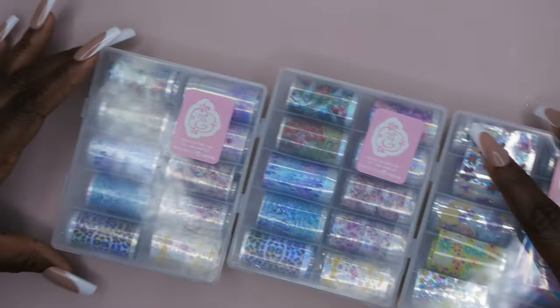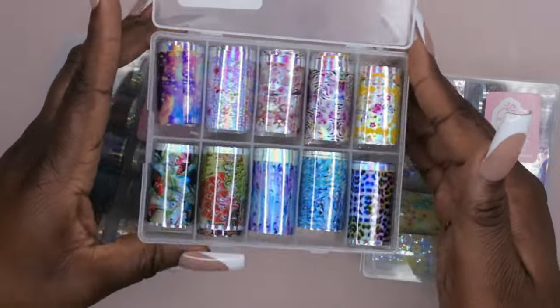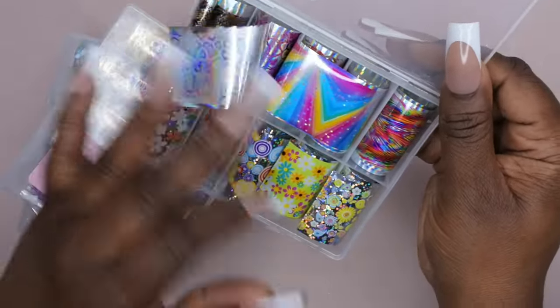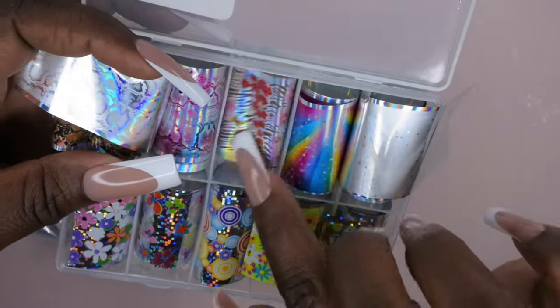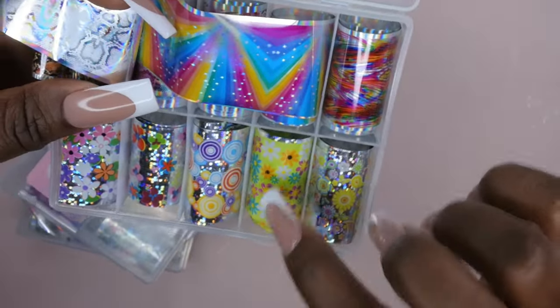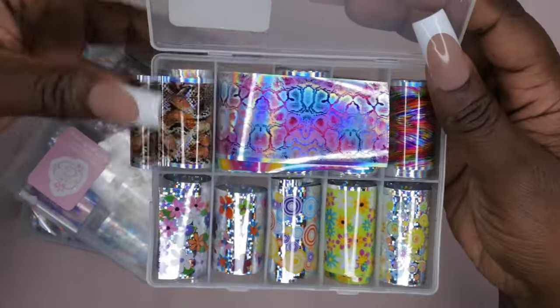Next I got some nail foils — three boxes this time. I got two of the same design: really pretty animal print, hollow-themed animal print nails. Then I got some I actually don't have — some new foils. These are like hollow snakeskin — I haven't seen this one before. Oh, this one's like a cheetah print with some flowers on it. Really pretty — I love this hollow yellow flower design. I don't have any of these. Got the snakeskin hollow — very cute, I can see myself using these for sure.